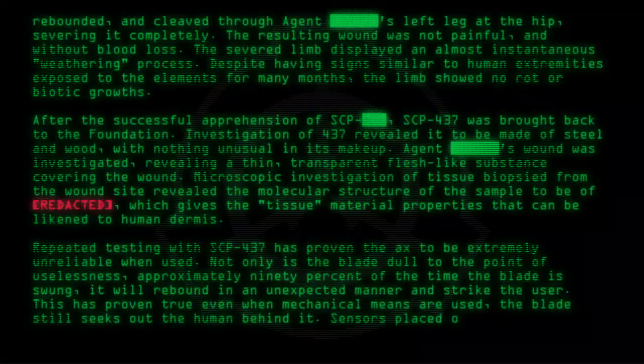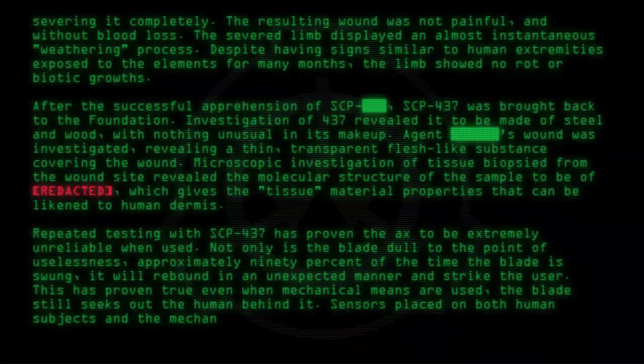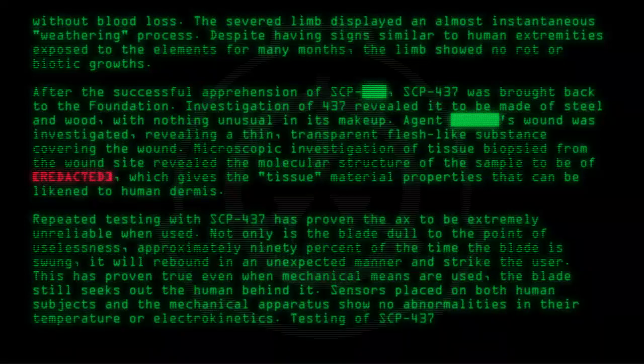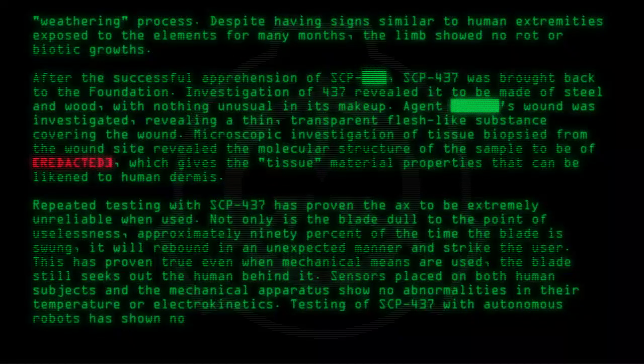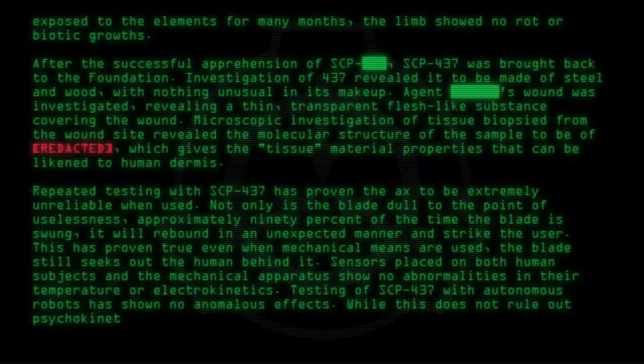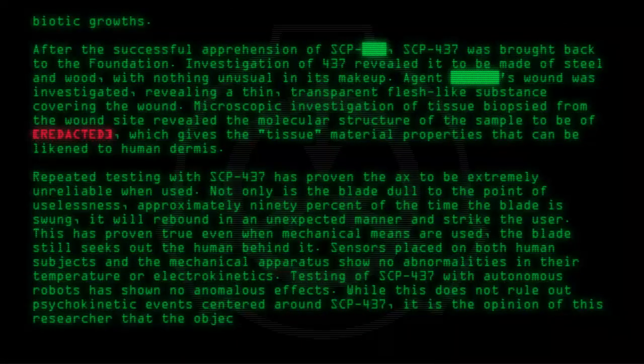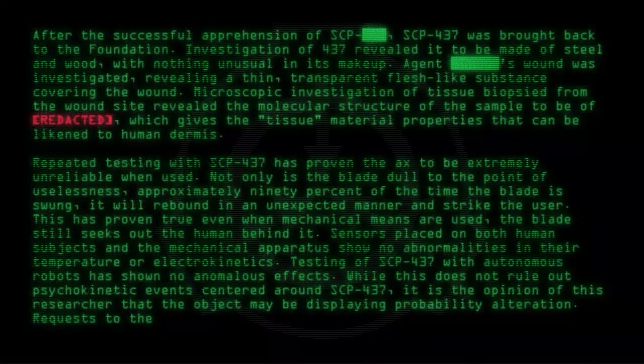Sensors placed on both human subjects and the mechanical apparatus show no abnormalities in their temperature or electrokinetics. Testing of SCP-437 with autonomous robots has shown no anomalous effects. While this does not rule out psychokinetic events centered around SCP-437, it is the opinion of this researcher that the object may be displaying probability alteration. Requests to the probability analysis division of the Foundation have been submitted.